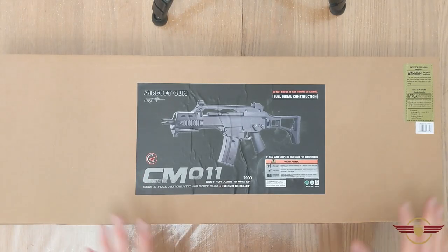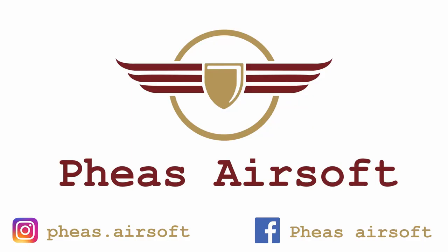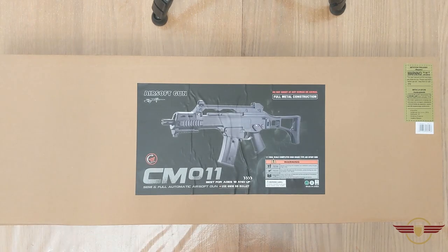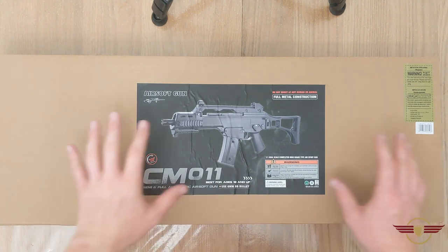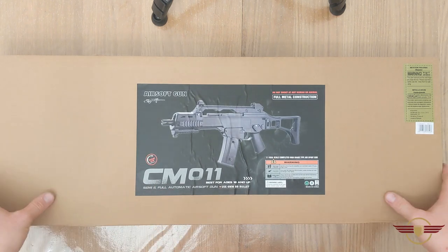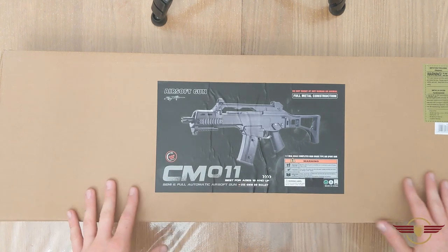Hey guys and welcome to Fez Air Software. Today I'm unboxing this CM-O11 or G36C. If you are enjoying my content today or at all, please do consider liking and subscribing because it really helps me out. So today I've got a Saima or Kaima CM-O11 or G36C. I'm a massive fan of these, so this is another one from the massive order. Hopefully you've seen the unboxing recently, so we're just going to get started.